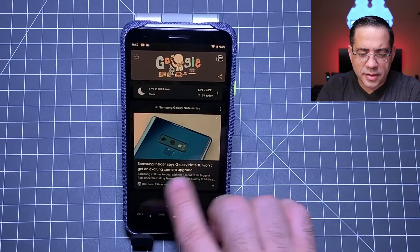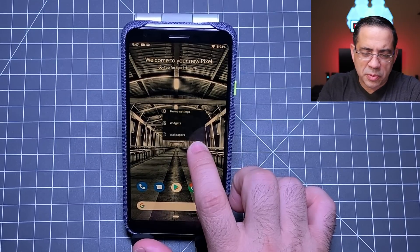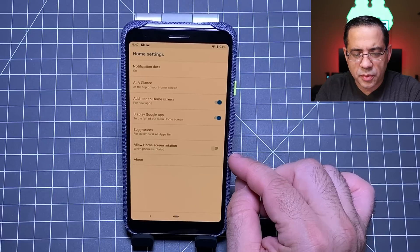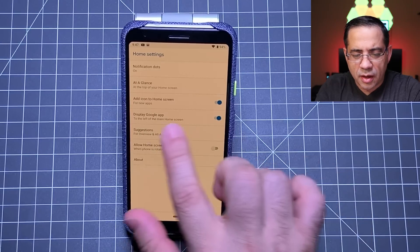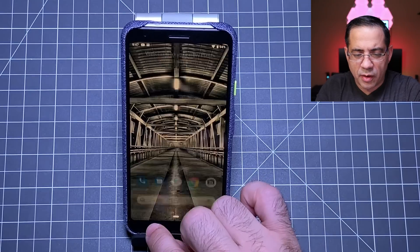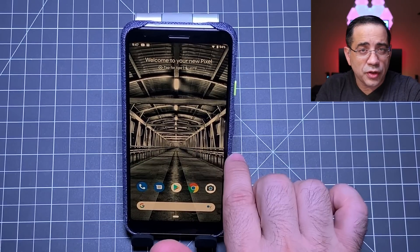This next tip is about removing features you may not like. When you swipe over, you get a news feed. If you don't want to see that anymore, press and hold, go into home screen settings, and you'll see an option that says display Google app — just turn that off. Once you turn that off and go back, it's no longer there.